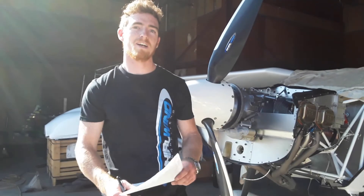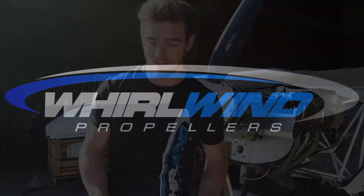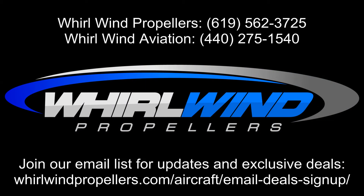Hopefully you guys enjoyed watching this video and you can perform the service letter on your propeller and get flying again as soon as possible. Thanks again, have a good day.